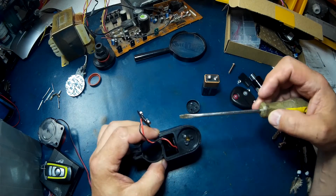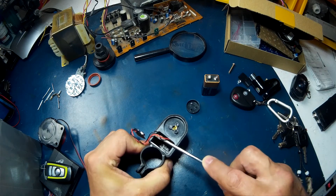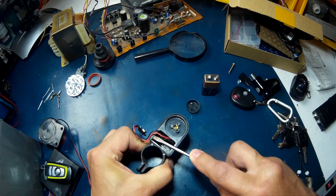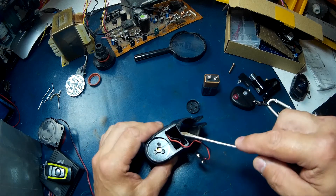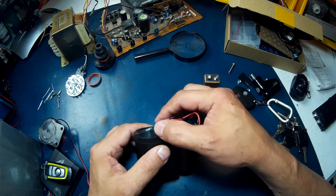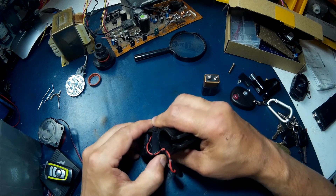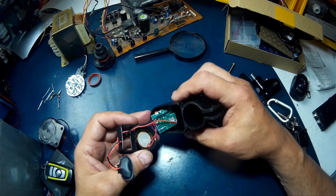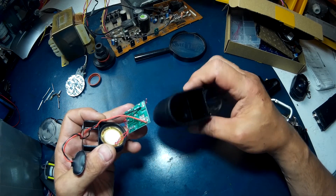I could glue it back together if I wanted to, but I probably won't — I'll make it into something else. There we go. They sell a chunk of plastic that's sitting in there not even glued. Actually, it's designed to pop apart. Wow, I don't get much cheaper than that. That's brutal.